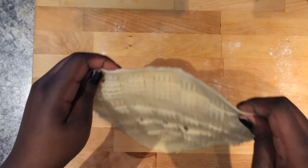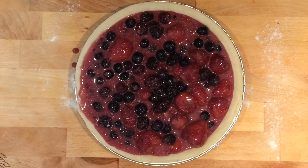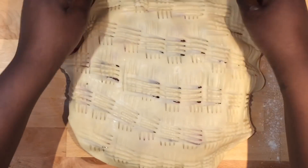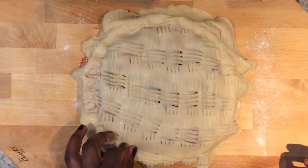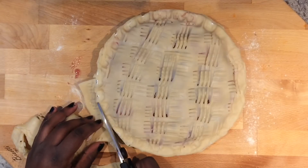Now move the crust over — it's time to fill the shell. Pour the berries into the pie shell and gently cover it with the pie crust. Now pinch the ends to seal the pie and trim the excess dough.